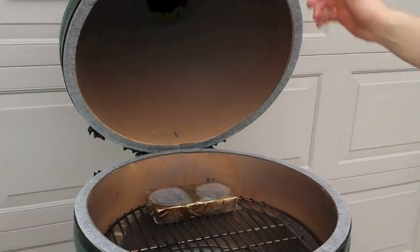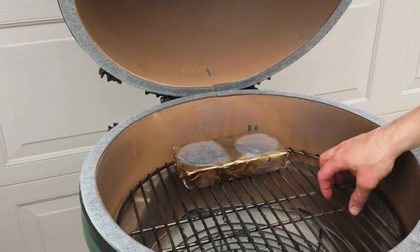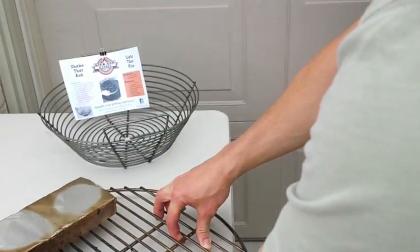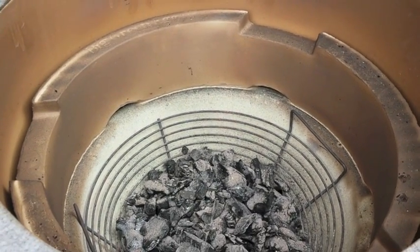So I'm gonna take my grate out of here. Here's my foil wrap brick I was using for some indirect cooking of some onions — they were awesome. All we have to do is take and lift the Kick Ash Basket completely out of here.